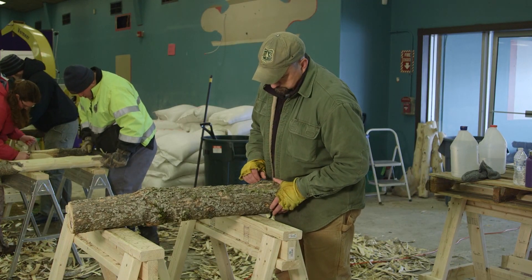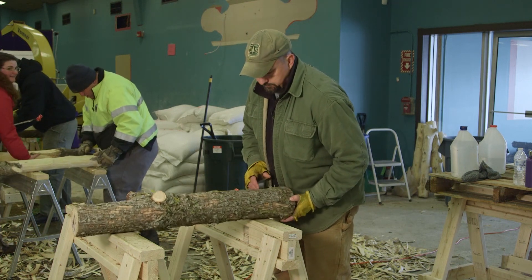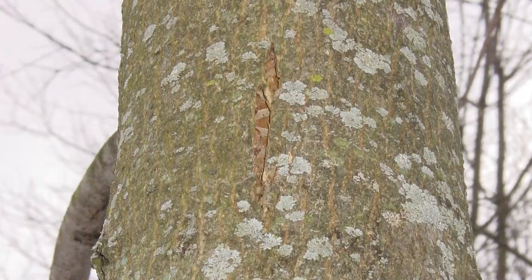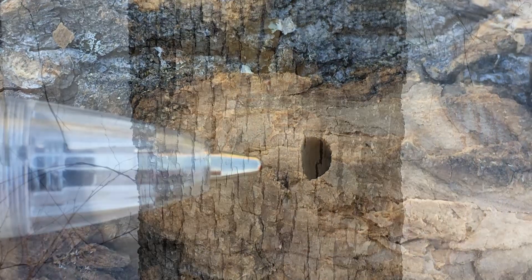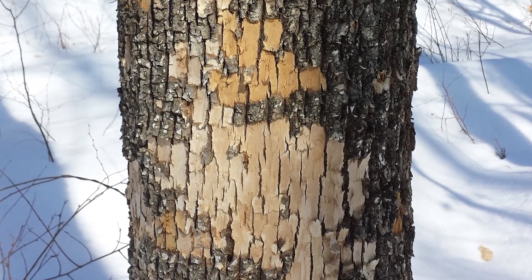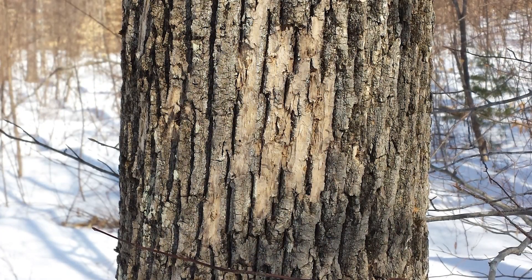Before starting your ash sampling, it's good practice to visually examine the bark on the trees for signs of EAB infestation. Look for bark damage from woodpeckers eating the larvae, vertical bark splits, and D-shaped exit holes. Woodpeckers will often feed on the larger larvae, and fresh pecks on the bark can appear lighter in color than the surrounding outer bark, but these become less distinguishable in color over time.